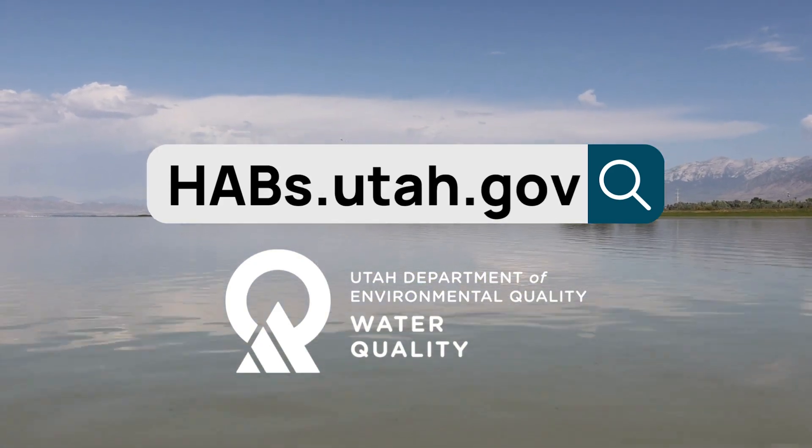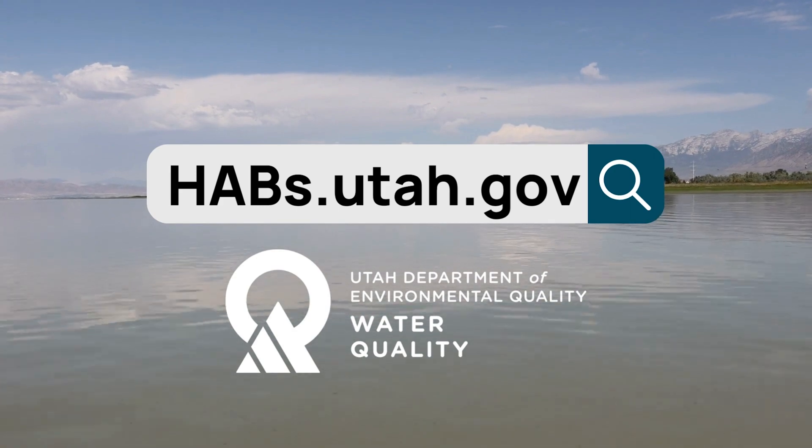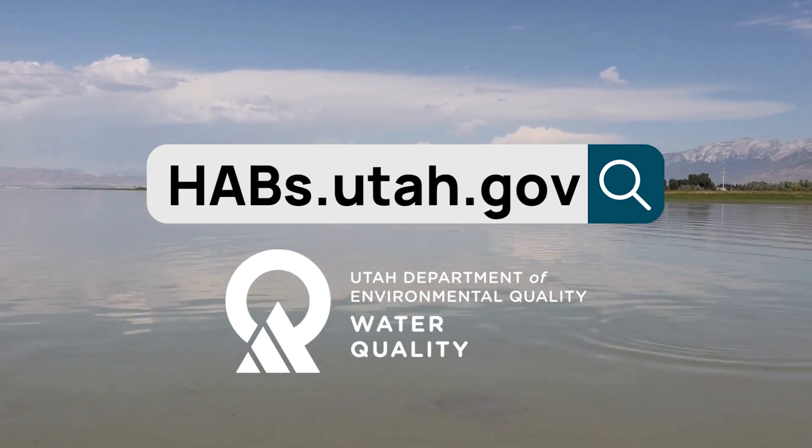If you need assistance identifying HABs or during the sampling or shipping process, please contact us. Submit your data sheet and photos as soon as possible via email or text.